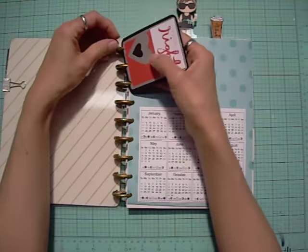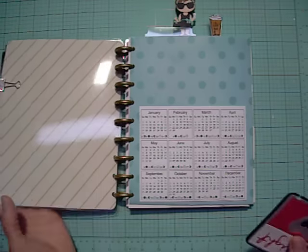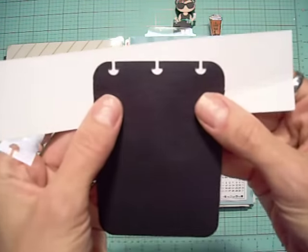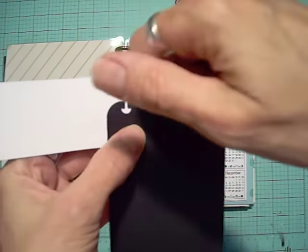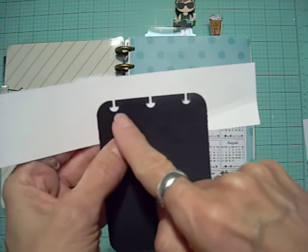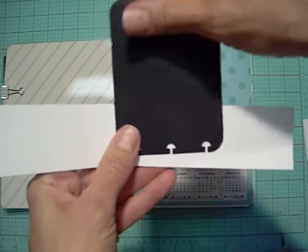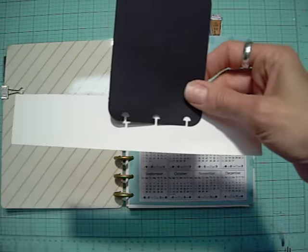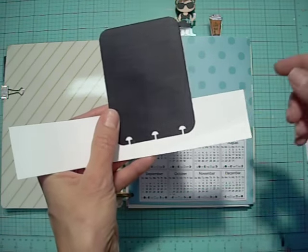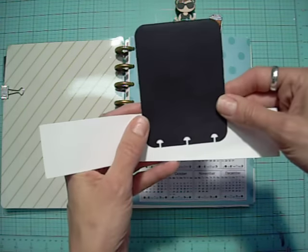Now regarding the hole punch — I already have a punch that does these holes. You can see what those holes look like. You can also do this manually if you don't have a special punch: just use a regular hole punch for circles and then cut a slit. The other brands that make punches like this are Levenger with their Circa brand — that's what I have, because several years ago I was given gift certificates to Levenger and I used them on the hole punch.